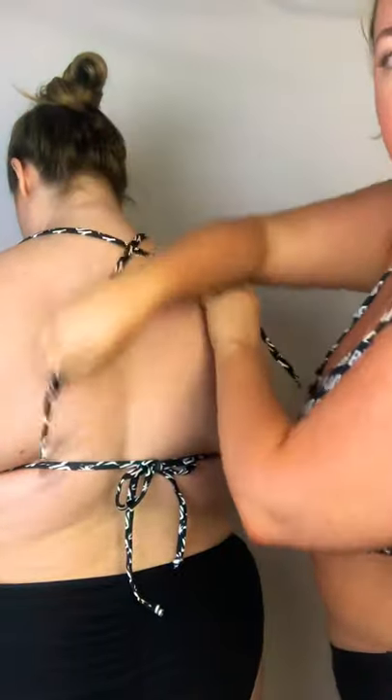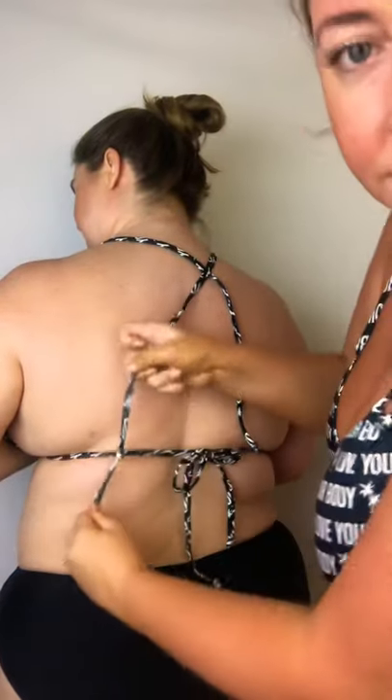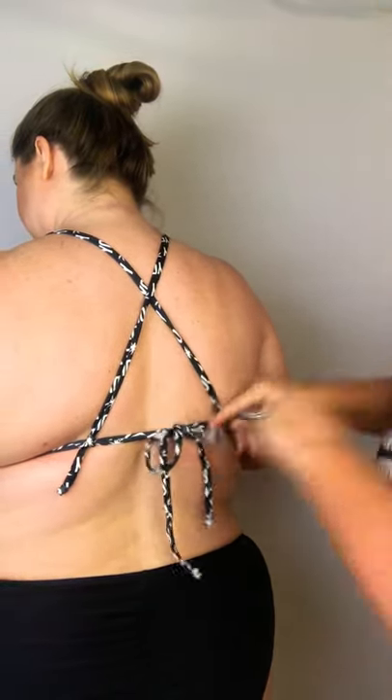Simply untie the tops, cross the back, knot it here at the bottom making a little knot, knot it on the other side making a little knot, and if you turn around — no pressure on the neck.